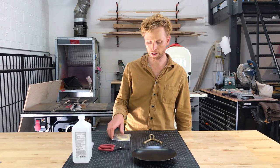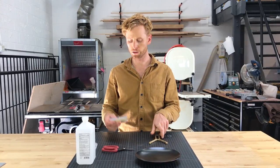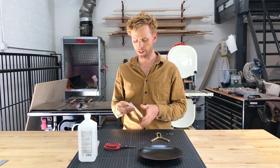Hi, I'm just going to show you how to replace the band on the slingshot. You're going to use just one of my replacement bands. Take it out of the package.